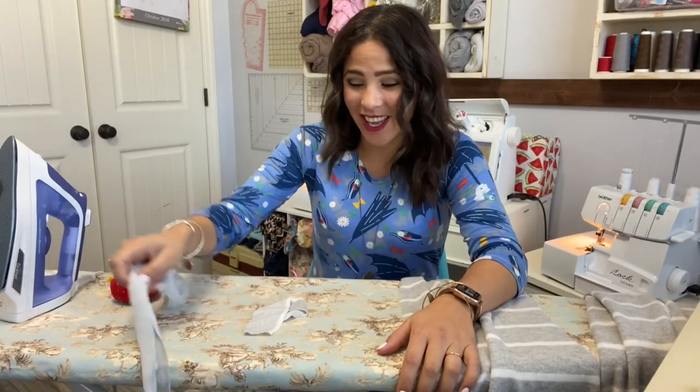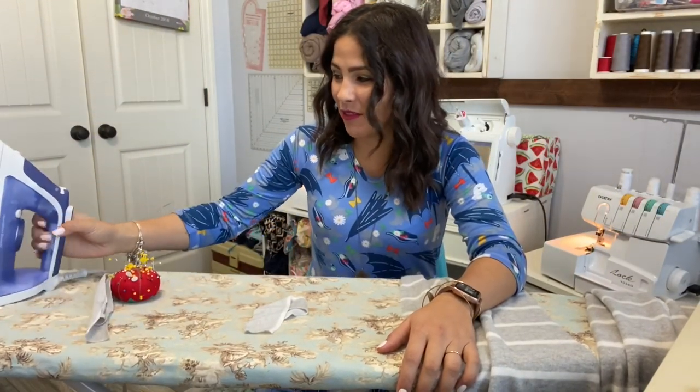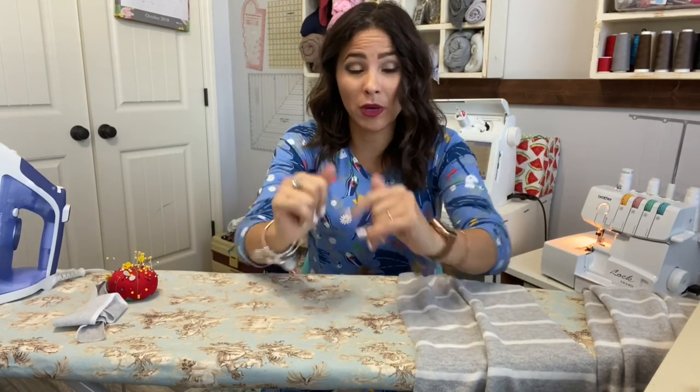Hi friends, it's Diana here. Today we are making the Fireside top — I haven't made this one yet, and it's really exciting and cute. It's got the v-neck and a little strap in the back because it's a little bit lower in the back. It's a little bit of a looser fit, which is really in right now, and I'm really excited about this one.